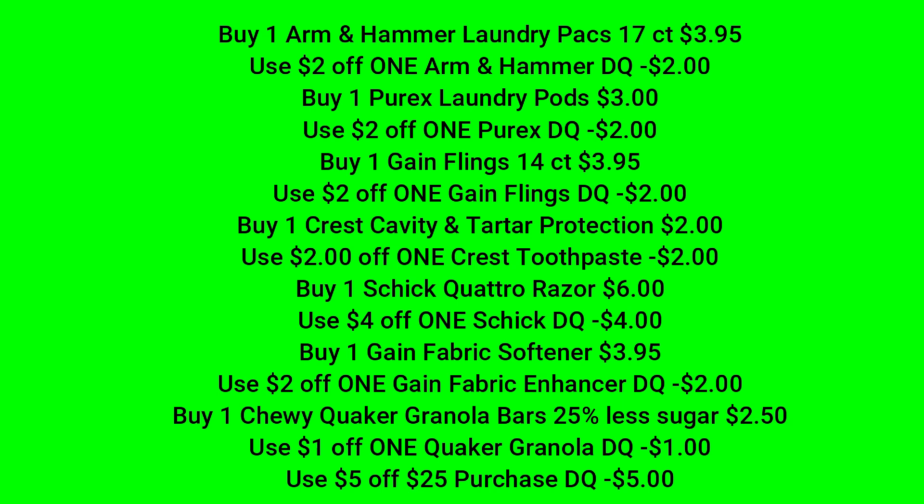For our final scenario, we're going to pick up one of the Arm & Hammer laundry packs, 17 count for $3.95, and use that $2 off digital coupon. We're going to buy one of the 15 count Purex laundry pods for $3 and use the $2 off digital coupon. Then we're going to buy one Gain Flings 14 count for $3.95 and use that $2 off one Gain Flings digital coupon. Then we're going to pick up one Crest cavity and tartar protection toothpaste for $2 and use that $2 off Crest toothpaste digital coupon. Then we're going to pick up one Schick Quattro razor for $6 — there's a $4 off one Schick digital coupon. Then we're going to buy one Gain fabric softener for $3.95 — you can also get the 105 count fabric sheets — and use that $2 off one Gain fabric enhancer digital coupon. Then we're going to buy one Quaker Oat granola bar, the 25% less sugar, for $2.50 — we have a $1 off digital that attaches to that. Make sure that $5 off 25 is clipped to your account.